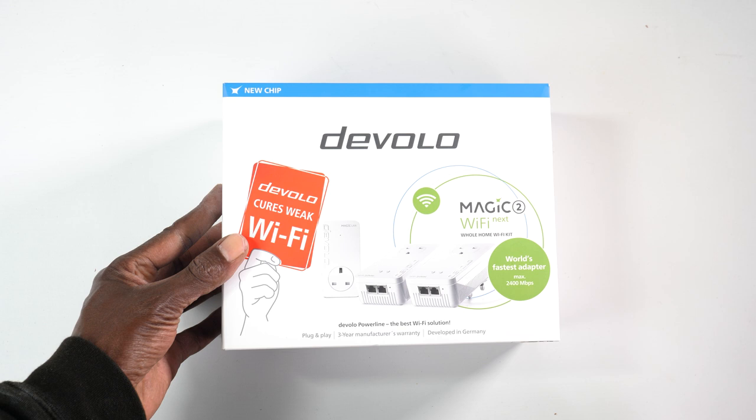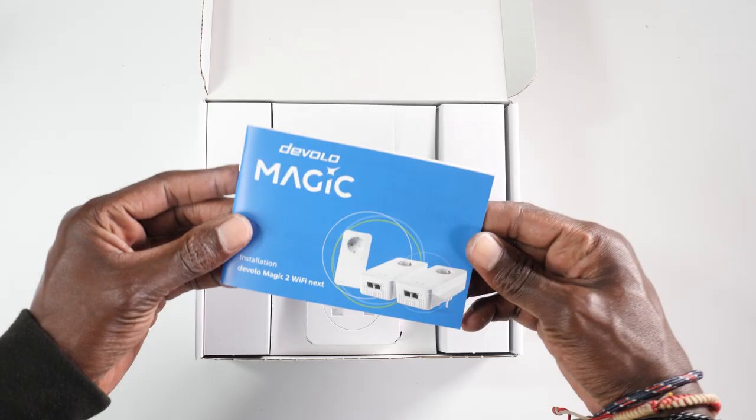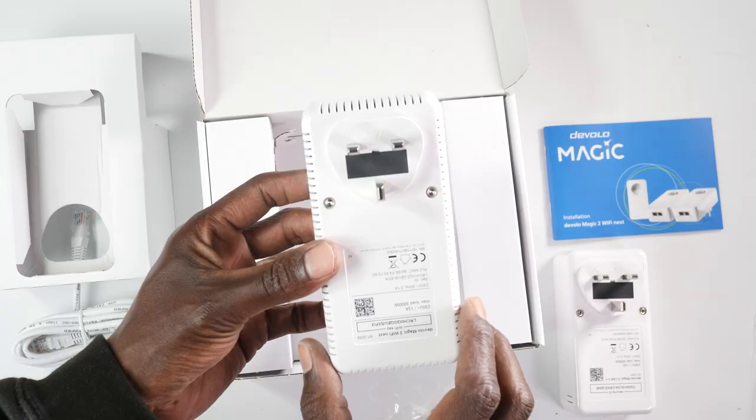The product I have here is the whole home kit, which comes with one main unit that connects to your main router and two power adapters to dot around the house. This one will set you back £269, but a kit with one main unit and one single adapter is available for £169, with extra adapters going for £109.